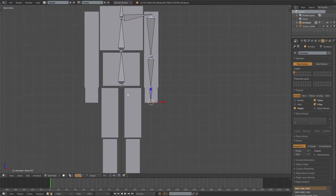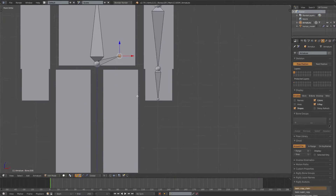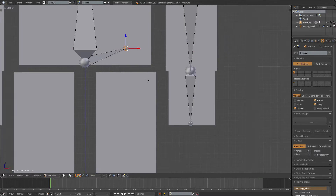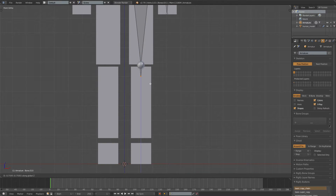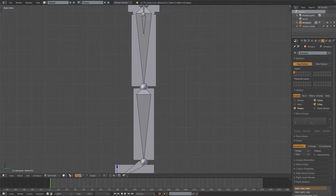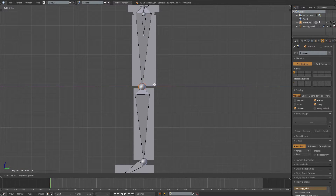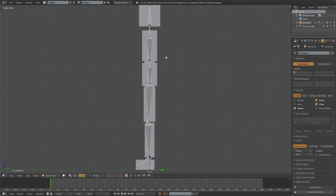Now let's make the legs. Go to the hip joint and press E, then move it to around the middle of the leg — it doesn't have to be perfect, just close. Extrude once for the upper leg, twice for the lower leg, and once more for the foot. Go to side view with 3 on the numpad and move the knee bone a bit forward so it's slightly bent. Do the same for the arms, moving them a bit backward.